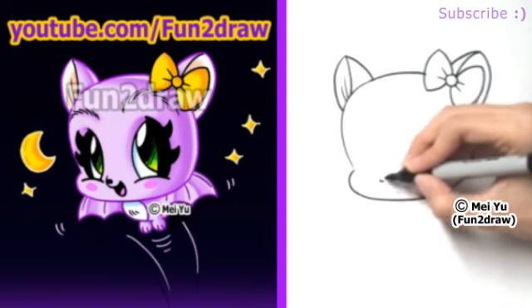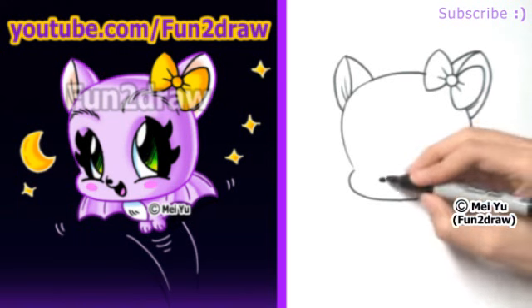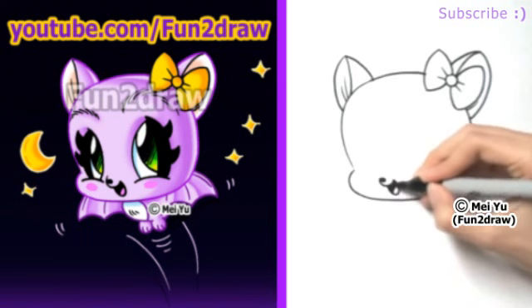For our cute little nose, let's draw a very small little shape down here, and I'll make a big smile. She's happy — she is a happy little bat.